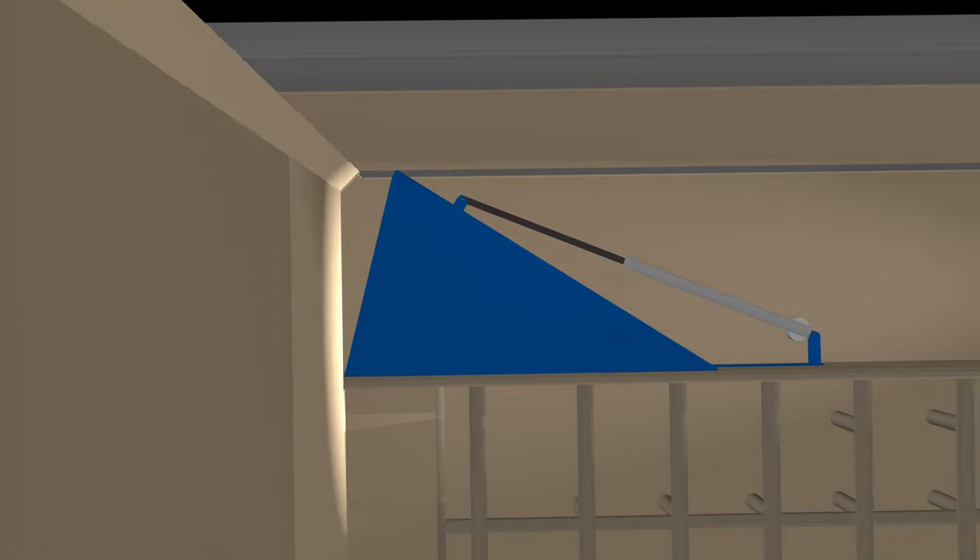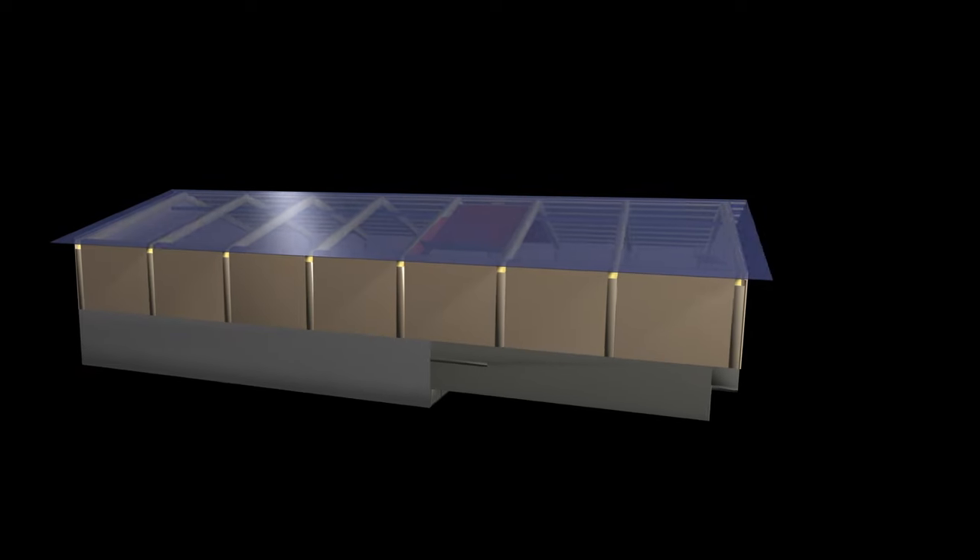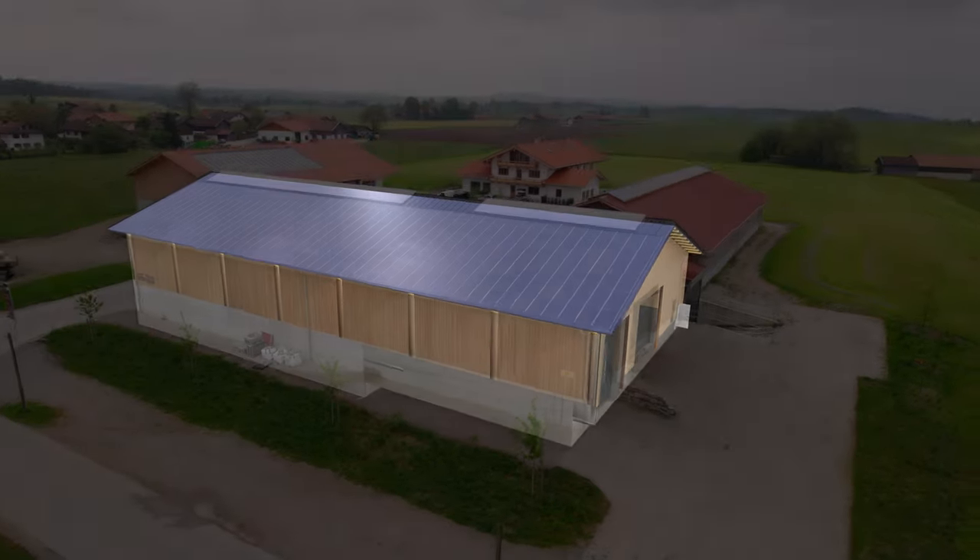Adjustable vents direct the airflow, enabling customized drying for each harvest. The farmer can thus look forward to even more flexibility when bringing in hay.